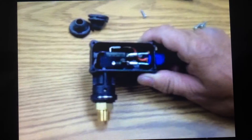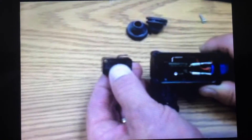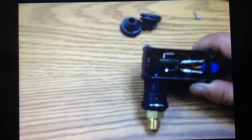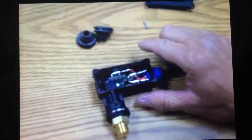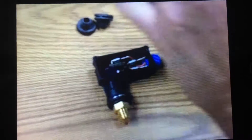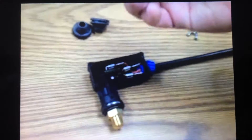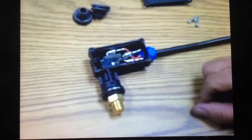More often than not, what happens is this switch right here goes bad, and we can replace just this switch without having to replace the whole entire body, as long as the seals are good. In order to do that, we just take off the four screws that hold this cover on. It has an O-ring that goes around the outside that seals it and keeps outside moisture and water from getting inside.